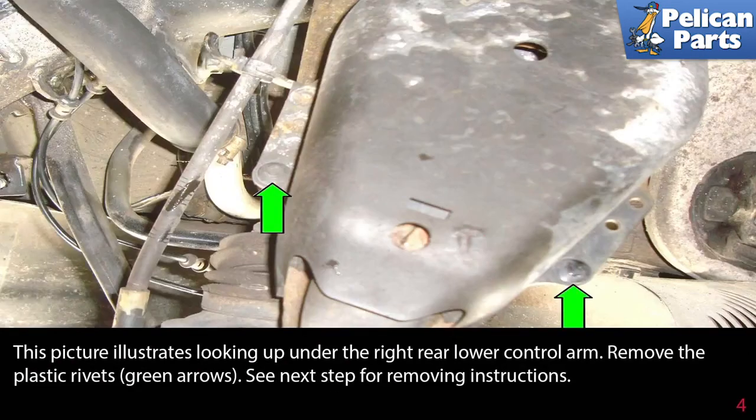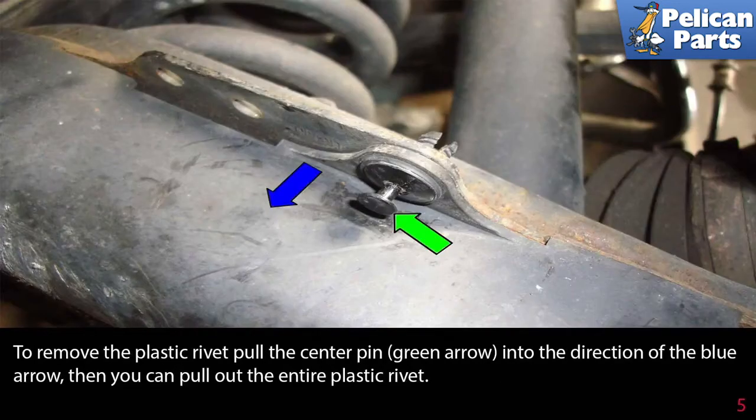This picture illustrates looking up under the right rear lower control arm. Remove the plastic rivets indicated by the green arrows. To remove a plastic rivet, pull the center pin in the direction of the blue arrow, then you can pull out the entire plastic rivet.